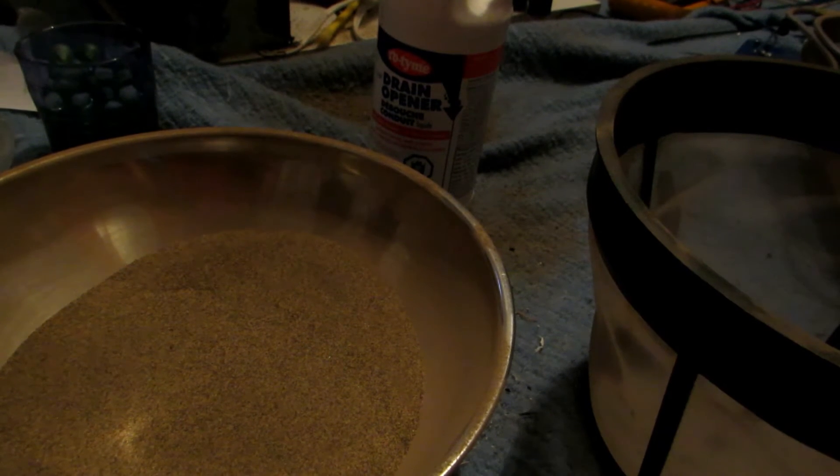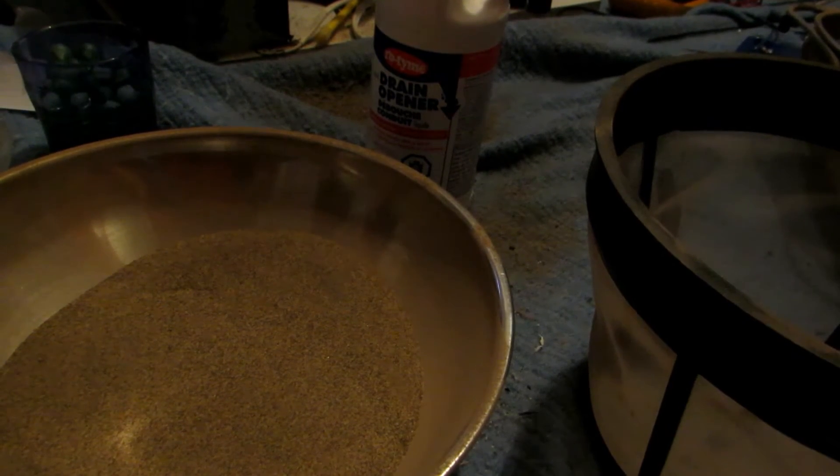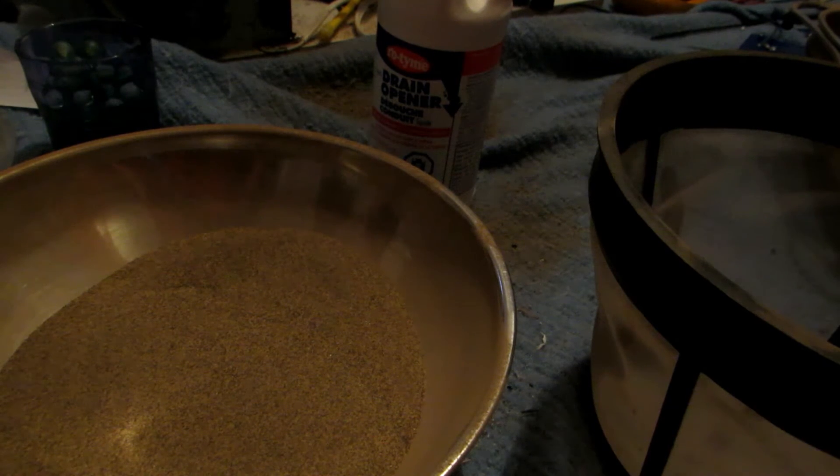Hey guys, welcome back to another video. Today we're going to be concentrating this sulfuric acid drain cleaner and cleaning it up so that it's about 98%, and we're going to be doing this by distillation.